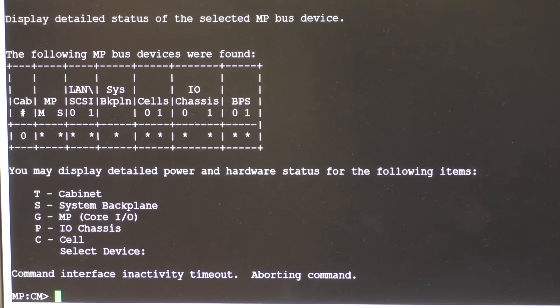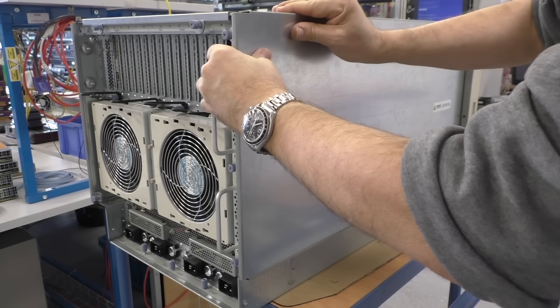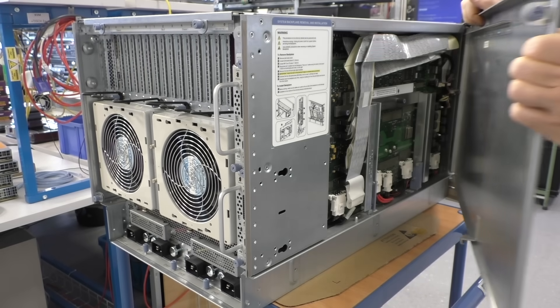Here you can see an overview of the configuration of this chassis. We have cabinet zero, we have management processor master and slave — if there is an asterisk underneath, this means it is actually there. We have LAN/SCSI cards zero and one, then we have the system backplane, two CPU cells zero and one, two IO chassis, and a BPS — power supply zero and one. It is time to open some covers and have a look inside.